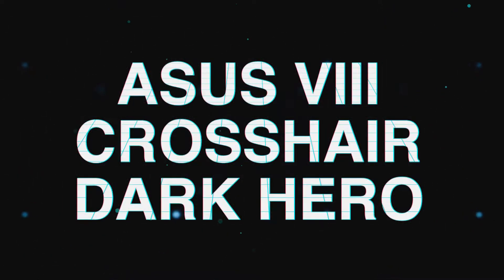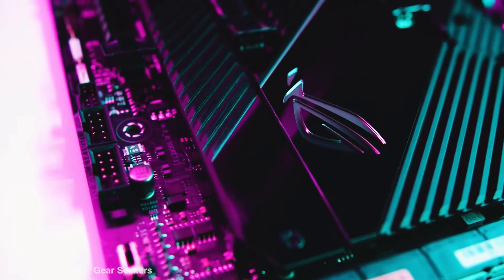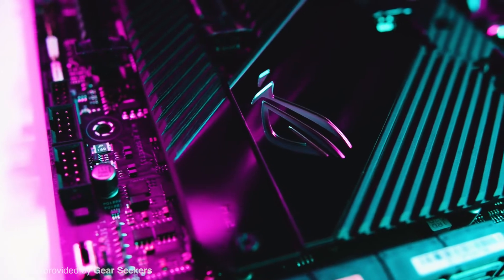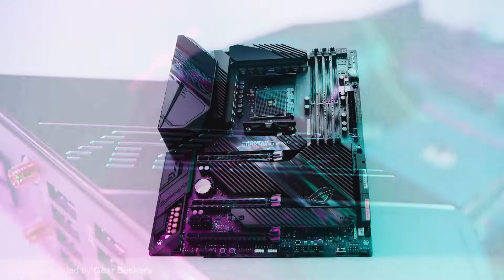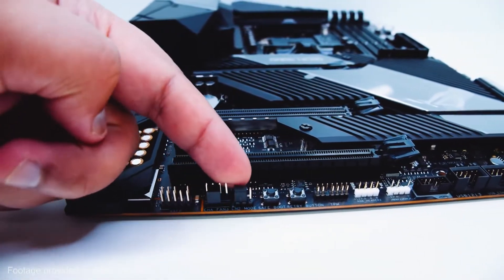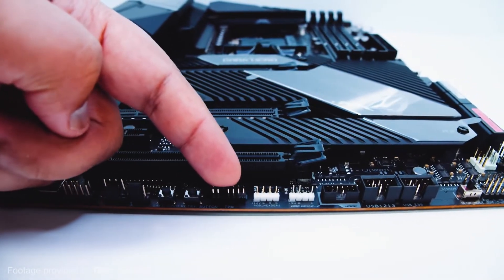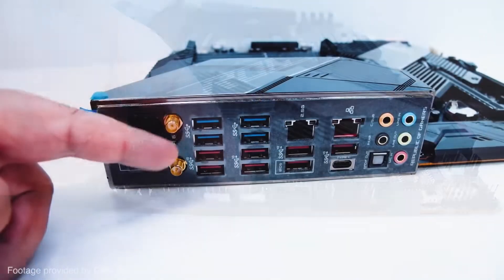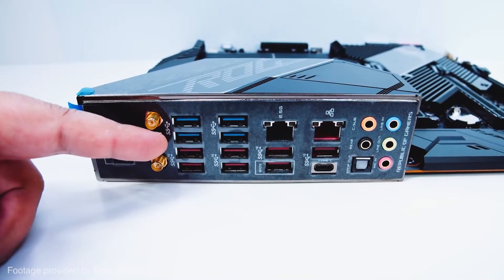The Crosshair 8 Dark Hero. If you want the best X570 motherboard money can buy with the most features, the Crosshair 8 Dark Hero is the motherboard for you. Priced at $400 with 12 USB ports, 8 SATA ports, multiple M.2 sockets, and high power delivery, this motherboard is only for the most dedicated overclockers who have the extra cash to spend on a premium motherboard.